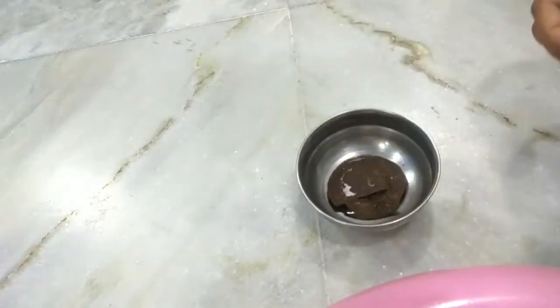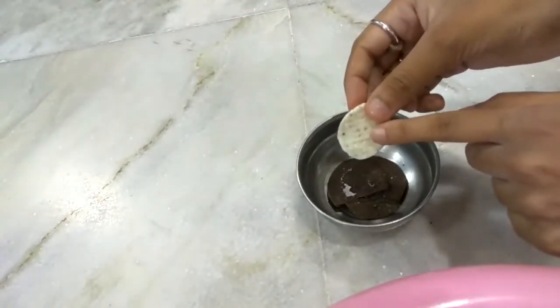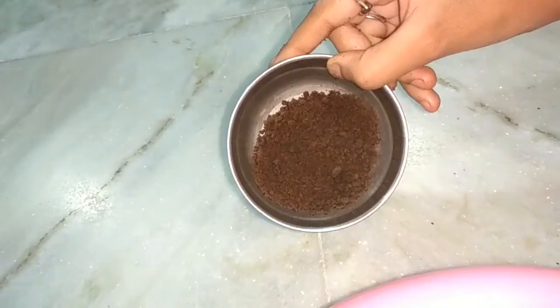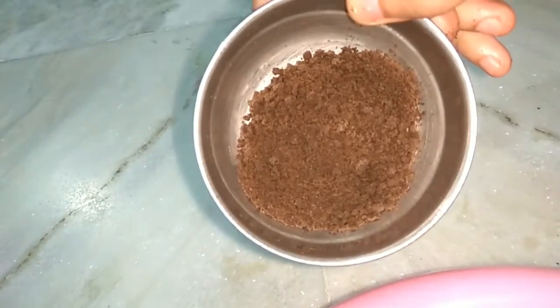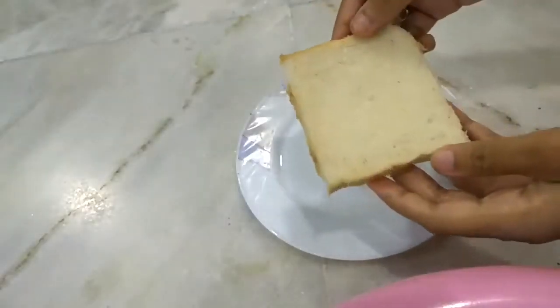You can add ice cream to it as well. Then I will add this cream. We will use it properly and you will see how I decorate the cake. Let's make the bread cake.